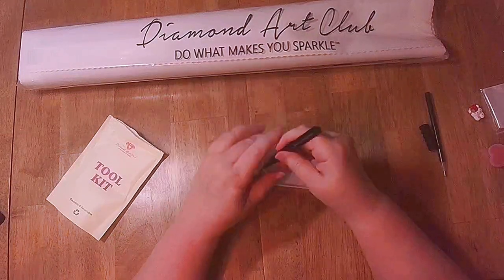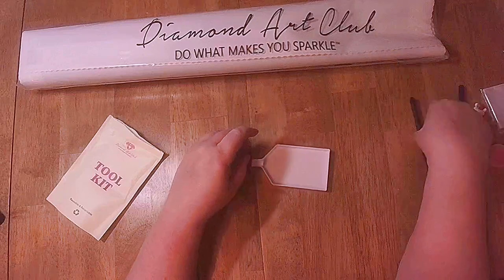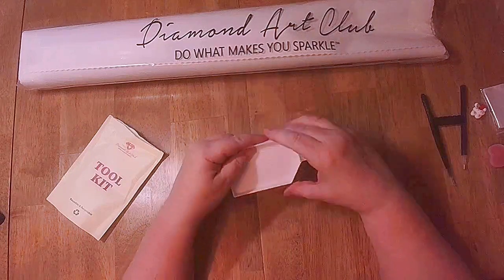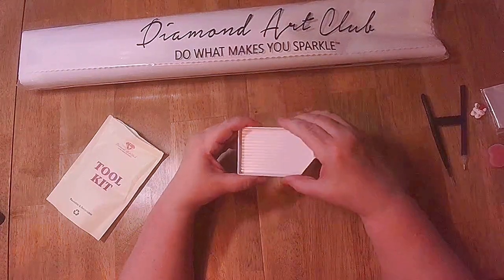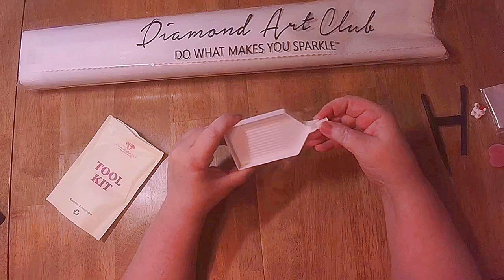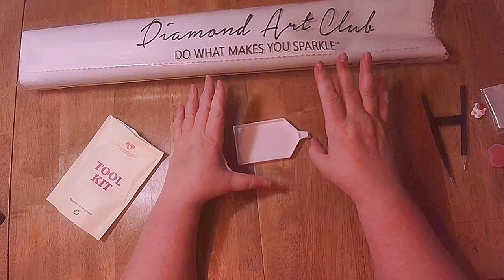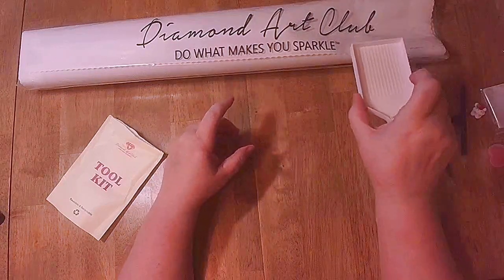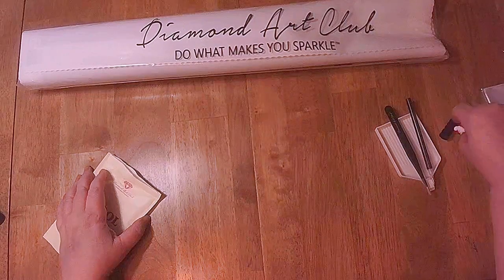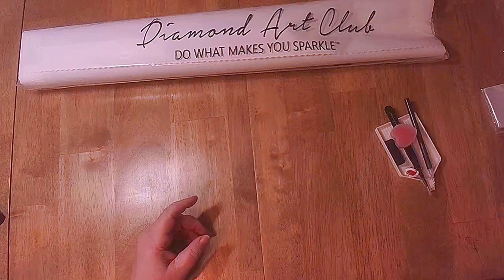Some people like to use tweezers; some people like to use the pen. The tweezers are for squares because you can grab them on the other side. And you get a little drill tray — you put your drills in here and shake them so they're all face up, then put them on the canvas. It's got a stopper so that if you decide to stop or you've got stacks, you can use this along with the stacks. That's the toolkit — it works, you have what you need.